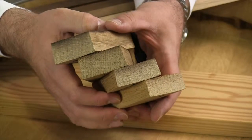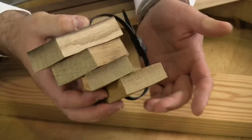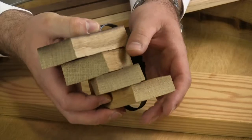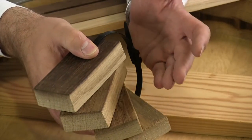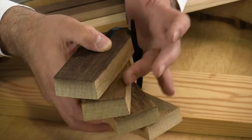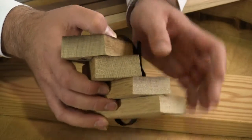When a winemaker orders barrels, he or she does order a given toast intensity on the inside of the barrel. What we have here are four different toast intensities: light, medium, medium long, and medium plus.